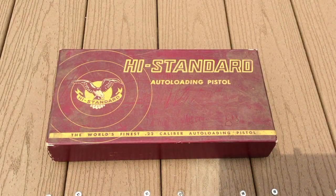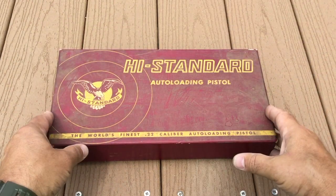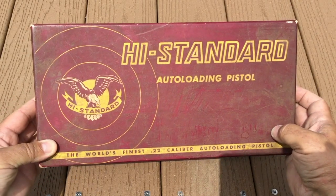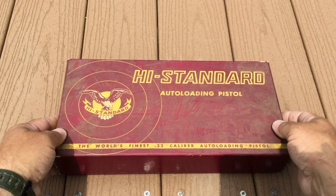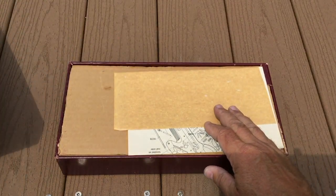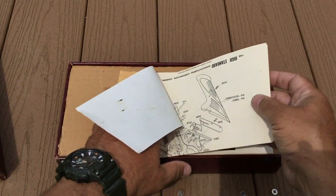Hi folks, HR Funk here. At first all you're going to see of me are my hands as I reach down to this box. As you can tell by looking at the box, this is probably not something that's going to contain a brand new firearm. In fact, this is a firearm that was manufactured in 1966, and as we open it up you will see that it has all of the original paperwork that came with it.